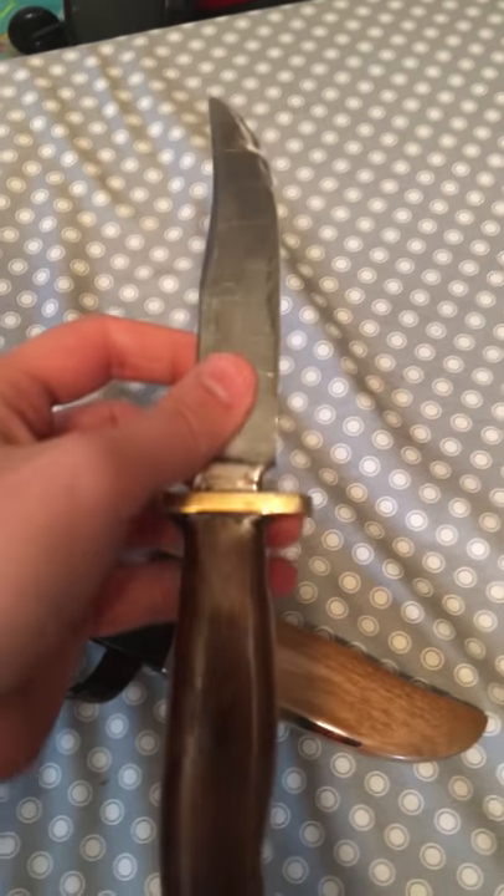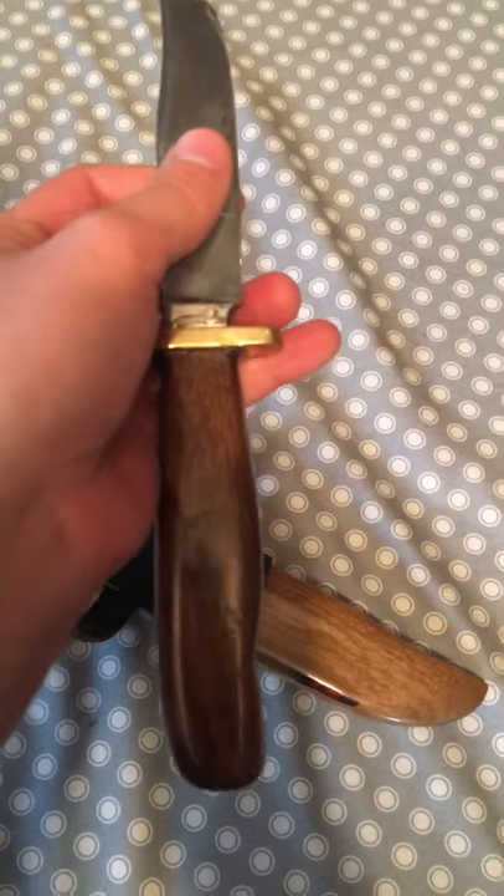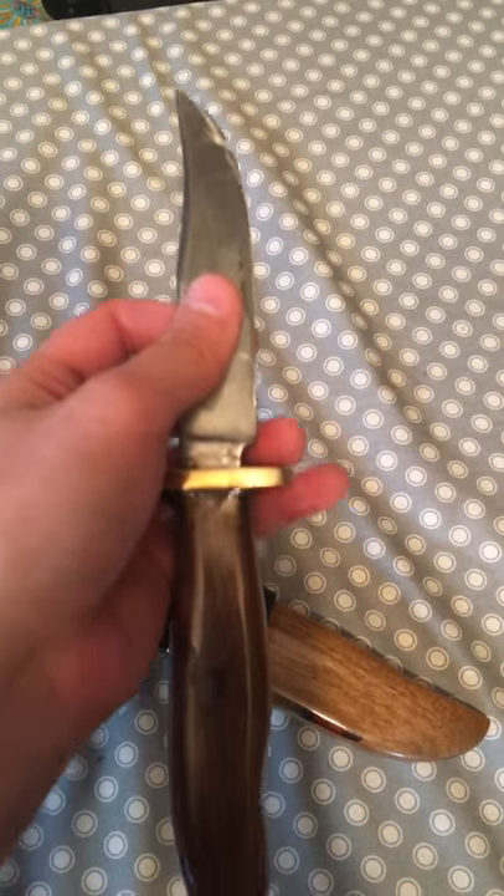You can tell it's been kind of messed up from being sharpened back and forth. I don't know if it was originally a knife, but the handle is made out of some wood from Vietnam. I forgot what he told me the type of wood it was.